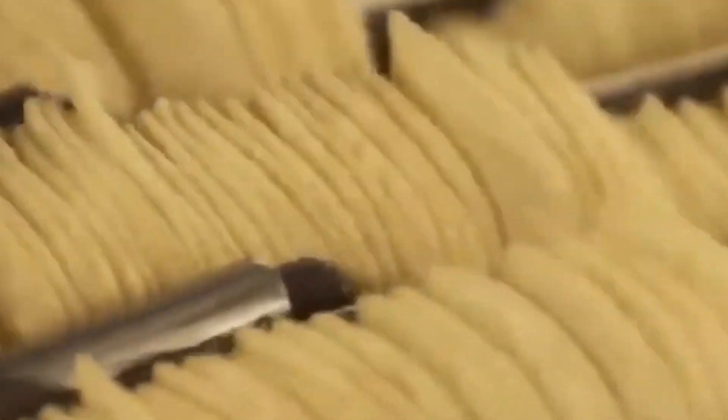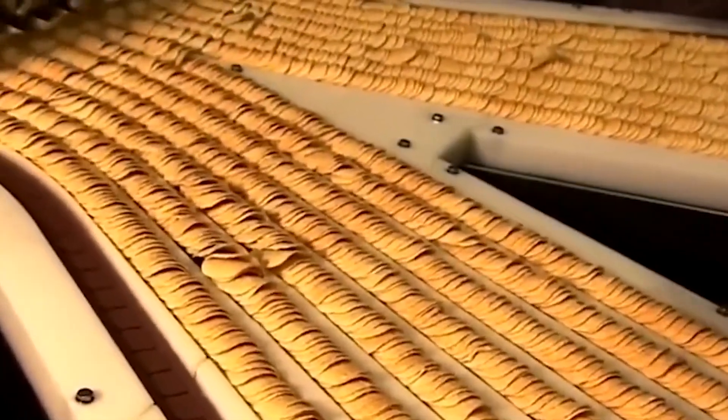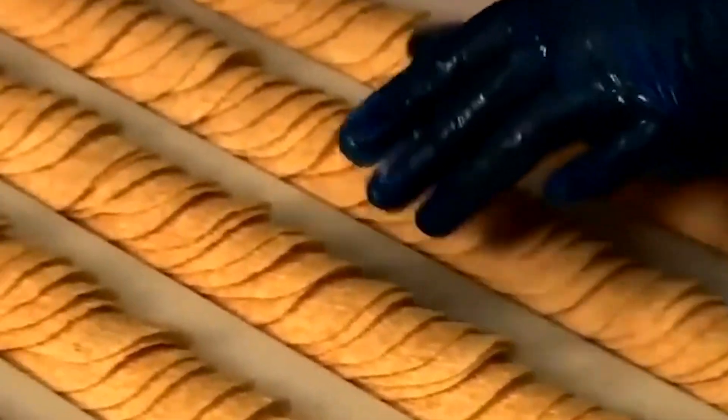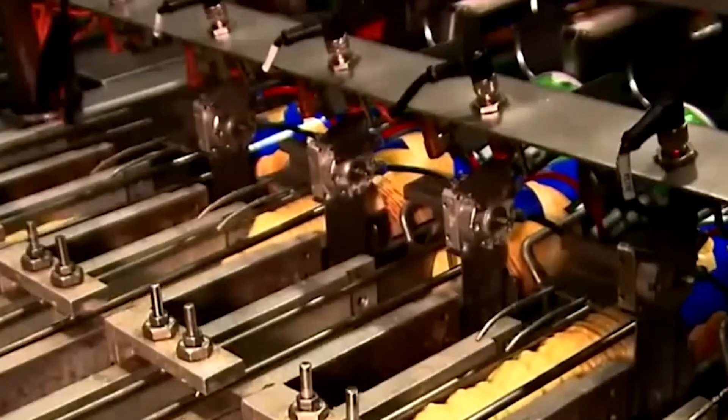After frying, the chips are cooled and prepared for the next stage: flavoring. It's worth appreciating the ingenuity behind this shaping and frying process — the unique shape reduces breakage, the quick frying reduces greasiness, and the consistent process ensures every chip meets the same high standards. The Pringles manufacturing process is a testament to the power of precision engineering in creating a snack that's not just tasty, but also a marvel of consistency and design.